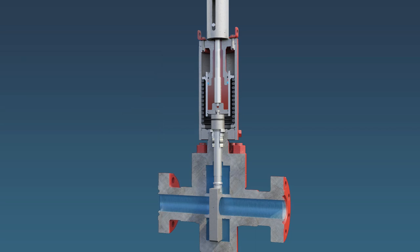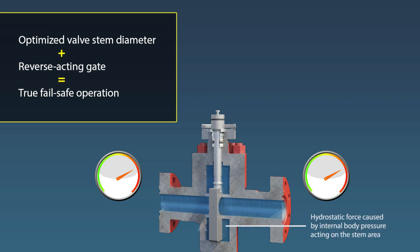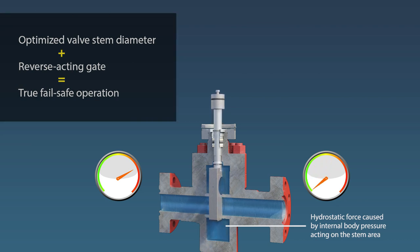The reverse-acting gate valve body pressure acting on the valve stem, when combined with the actuator's spring preload, will close under any pressure situation from zero to the full-rated working pressure of the valve. This provides an advantage over a quarter-turn valve which relies solely on the actuator for the closing operation.